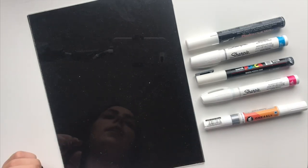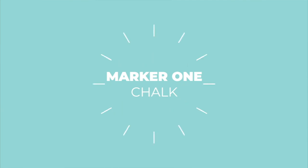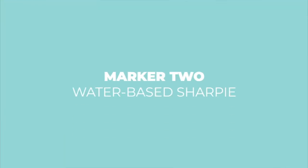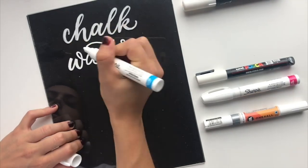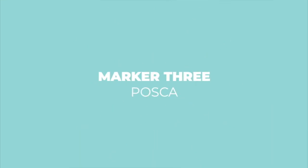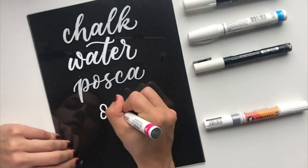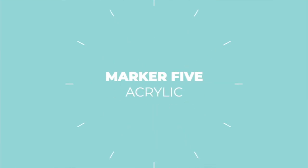Now I need to write out words with each of these pens in order. First is the chalk marker, next up is the Sharpie water-based, after that the Posca, then the Sharpie oil-based, and lastly the Molotow acrylic paint pen.